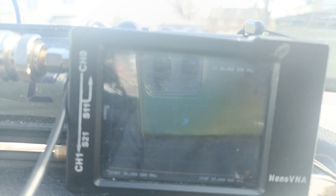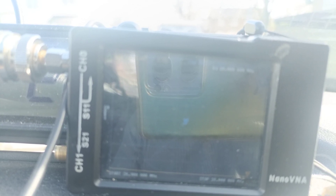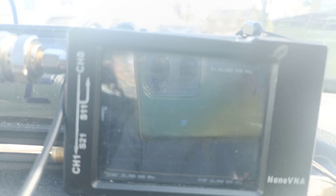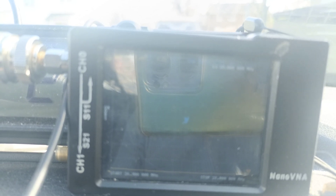And the newly acquired Midland 3001, which will be arriving with me this week - there'll be a video on that. I don't want to blow up the output transistor on that, because it might well be unobtainium. Whereas I have no qualms about blowing up the output transistor on a Thunderpole T3000, because I'm pretty sure I can replace that.